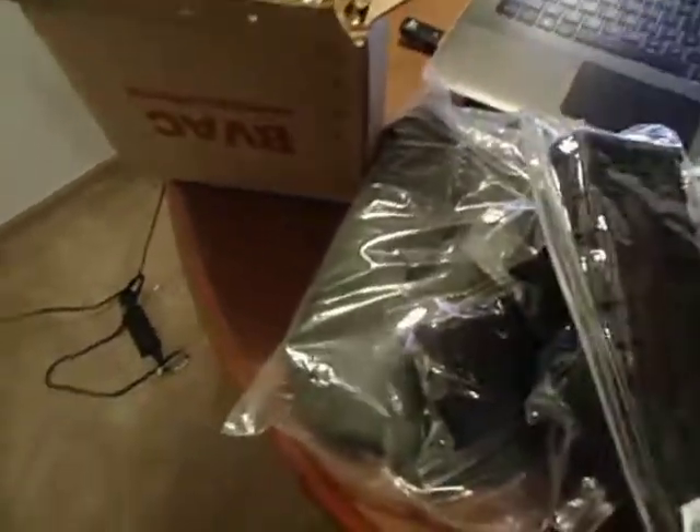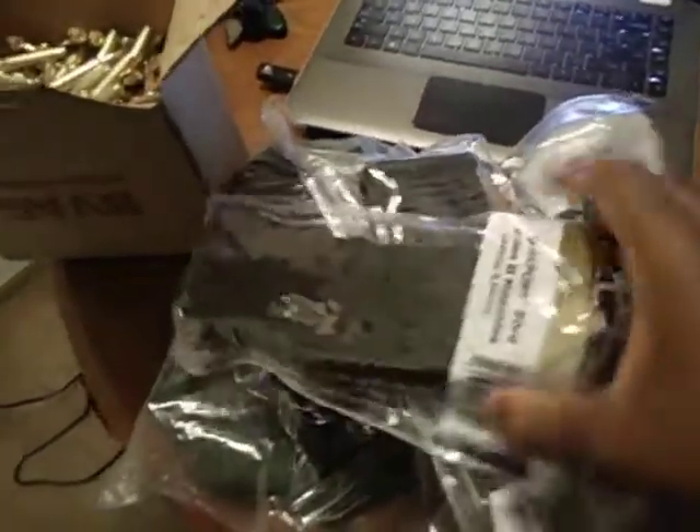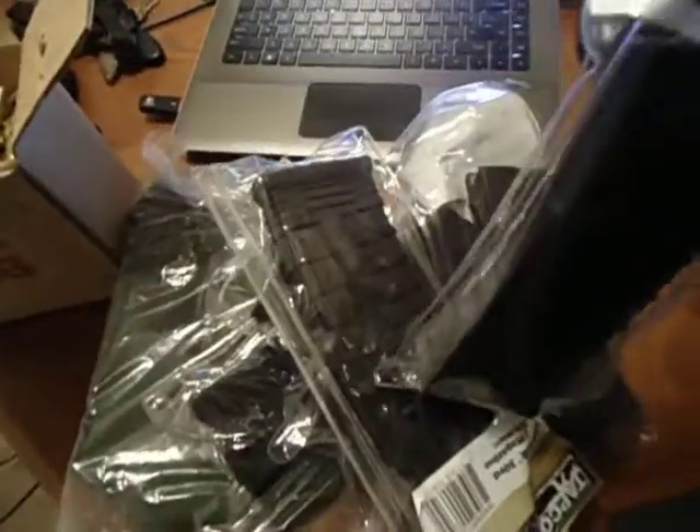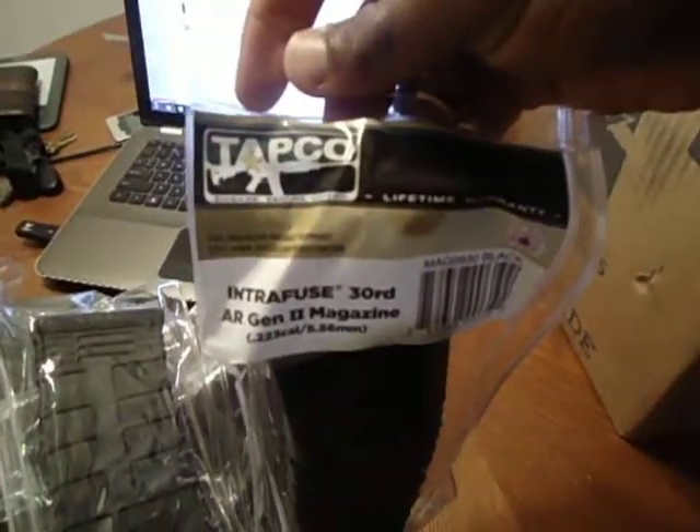And then just magazines with the rest of it. I ordered six Tapco magazines. I've never had any experience with them — I usually just use metal magazines for military stuff. But on Cheaper Than Dirt they had pretty positive reviews on them, so I thought what the hell. And they're only like 12 bucks each.